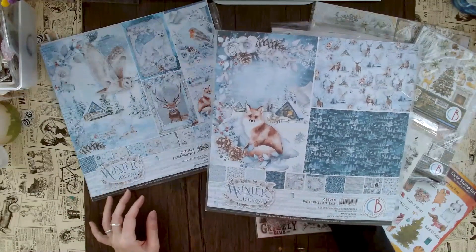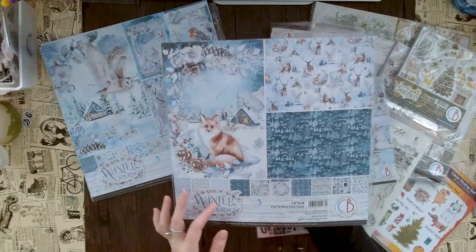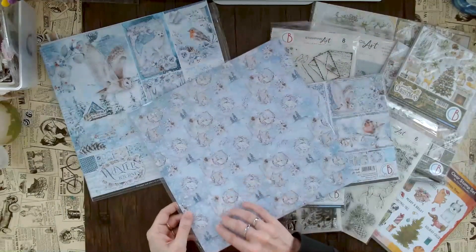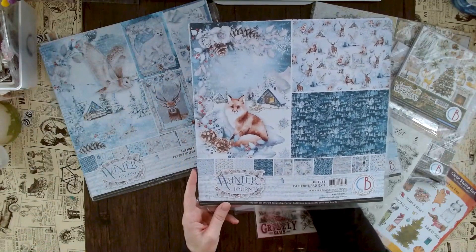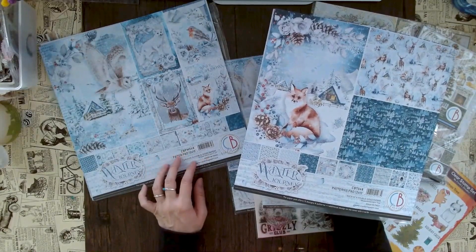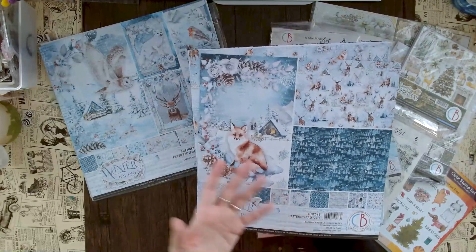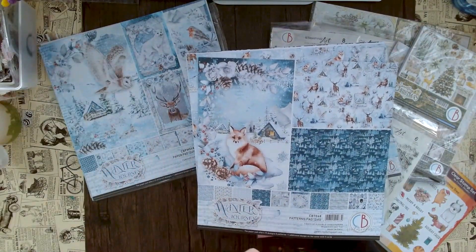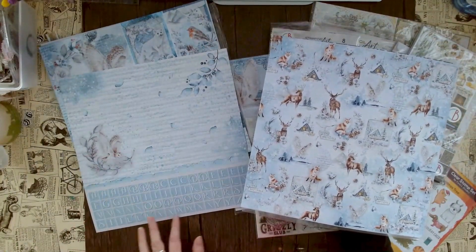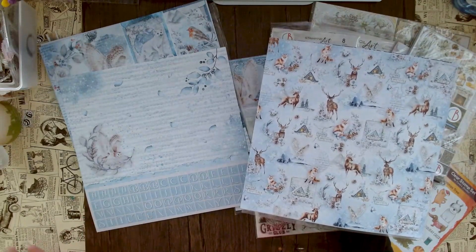If you just want something that says winter wonderland, this is definitely the paper for you. And there's even more variety because this is the main paper pad, but we also have a patterns pad with even more backgrounds. With the patterns pad you get one of eight double-sided papers; in the main paper pad you get one of 12 double-sided papers. It's a whole different paper pad — you can cut out a word or maybe a name to create a gift tag, for example.